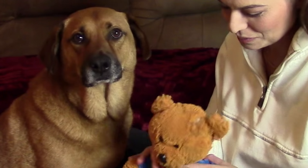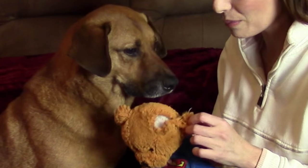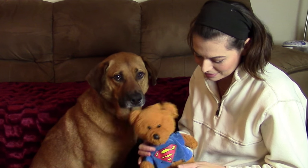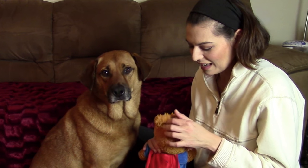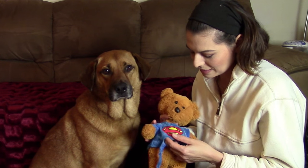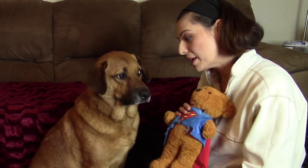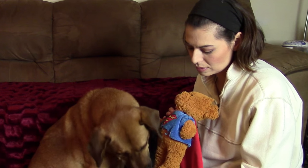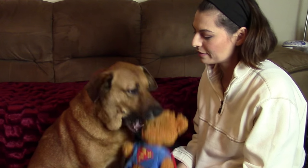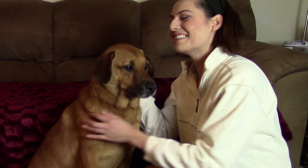Buddy, what's wrong? Super Bear's all tore up again — his ears are coming off, his clothes are torn, he's got a hole in his cape. I don't know if I can fix him this time. Do you want me to try and fix him, or do you want me to get you a new toy? Oh okay, I'll get you a new toy.